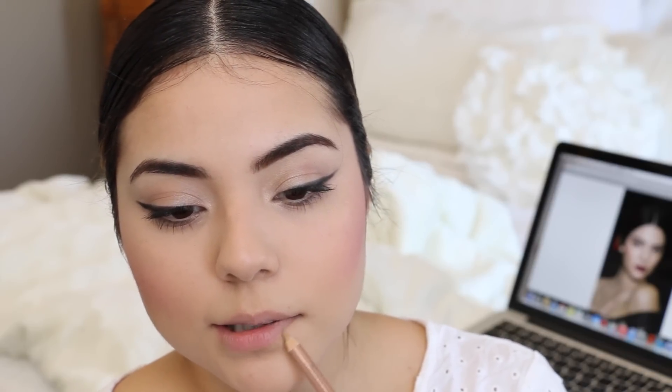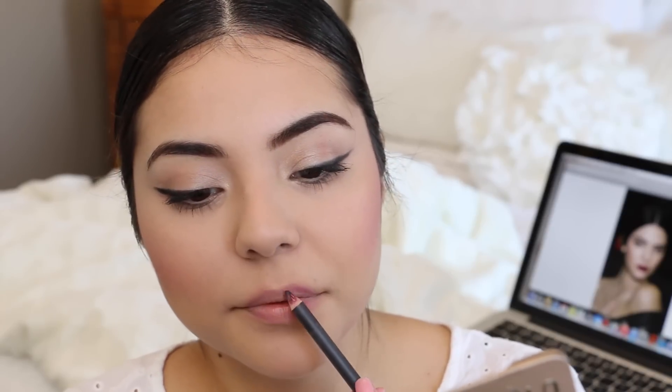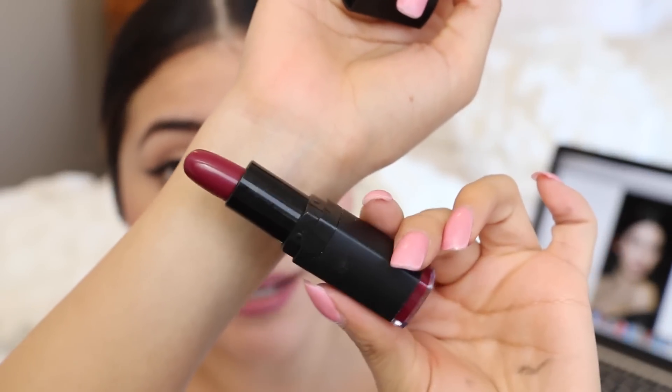First I'm going to take the NYX liner I used in my waterline, cleaning it off a little at the tip since we used it for the eyes, and I'm going to go ahead and line my lips with it. Then I'm going to be using this pretty berry color from e.l.f. in the shade Wine Tour — these lipsticks are $1 or $3. It seems to match Kendall's pretty well and it's very inexpensive, so I figured I would use it.